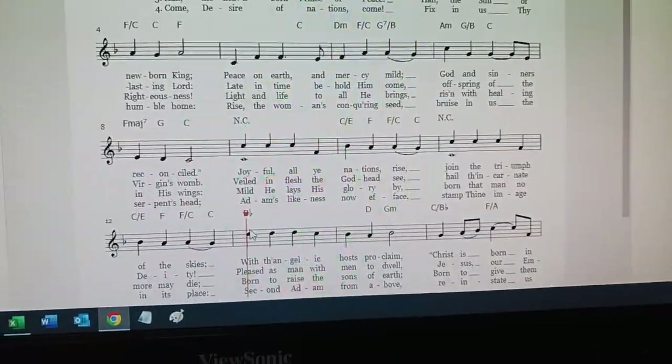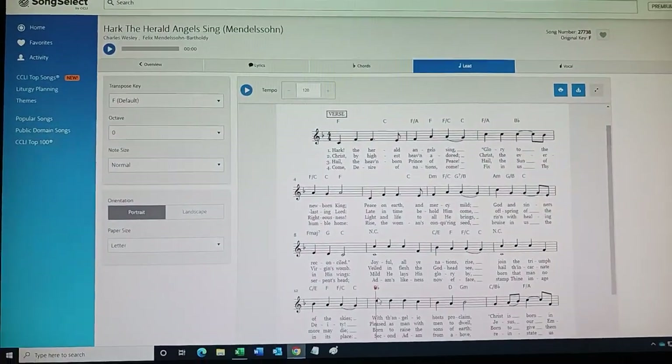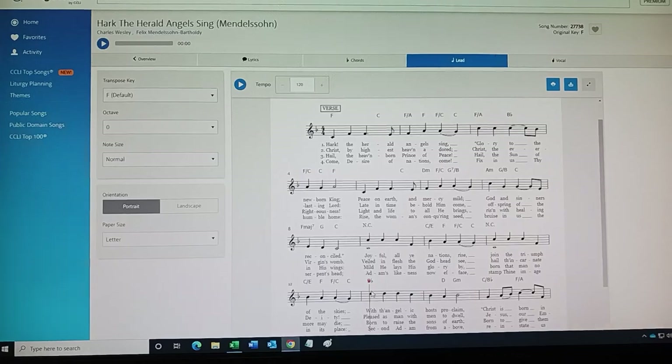Let's stop the video right here, and we'll go on to the next video and talk about how do we fix this. Again, this is Hark The Herald Angels Sing hymn for Christmas.